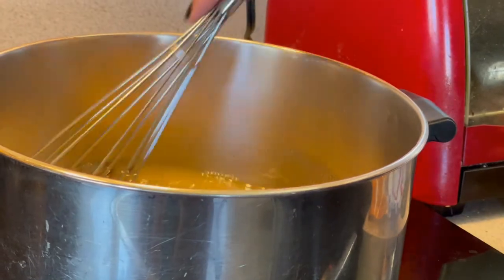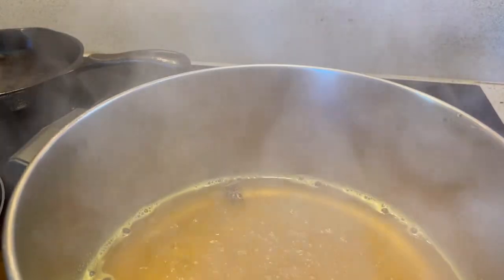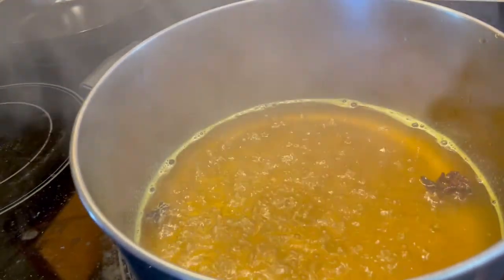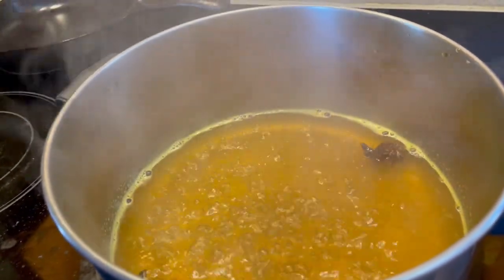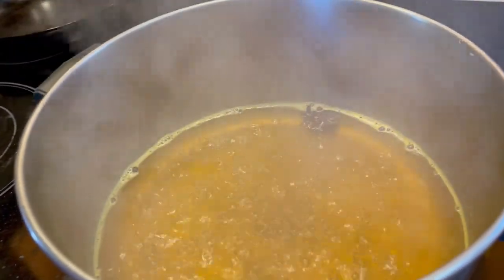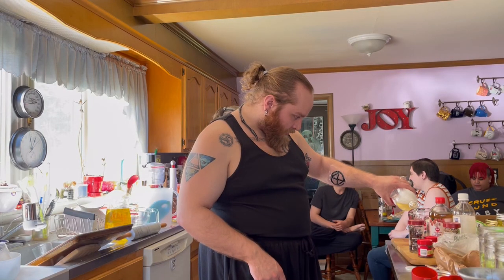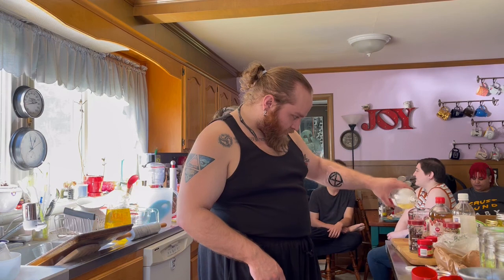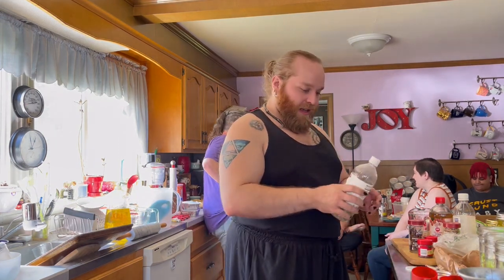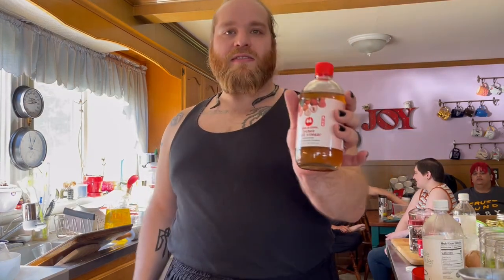I just have to dissolve this until it's clear. Suddenly, in just moments, it just went clear in there, so I'm going to assume that's the point at which you know it's ready. This next batch is half apple cider vinegar and half lychee.